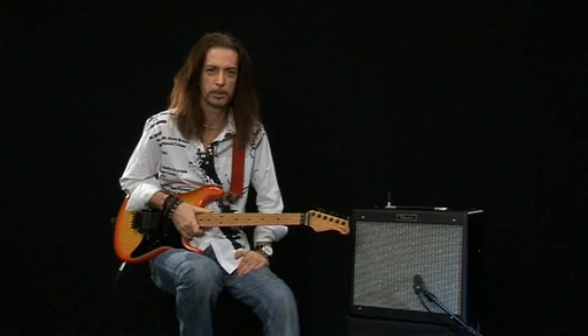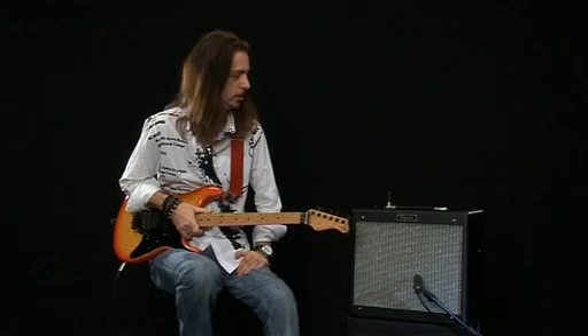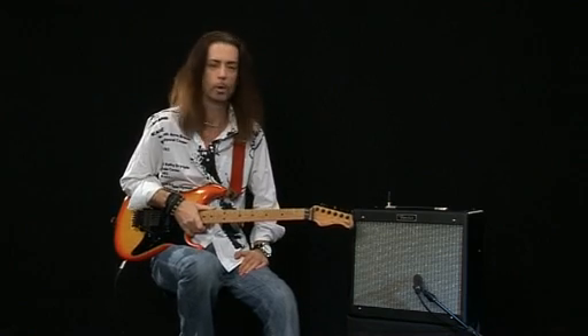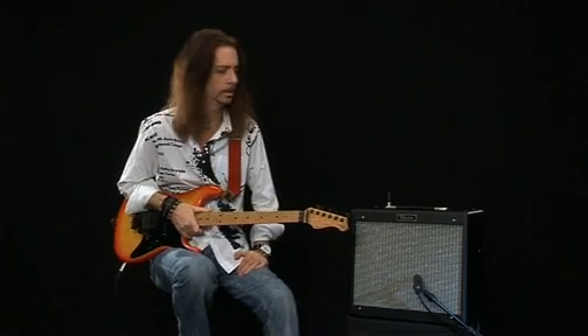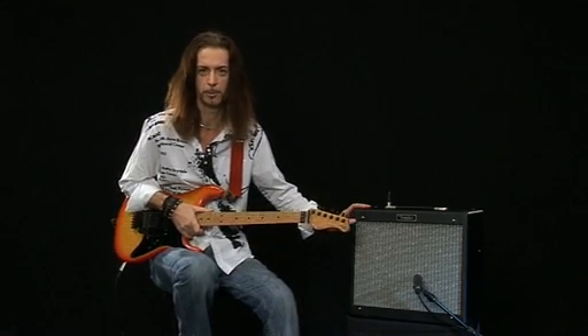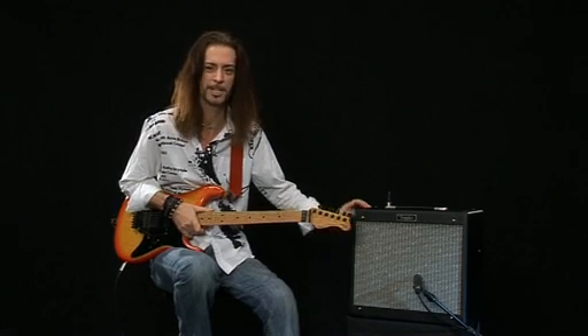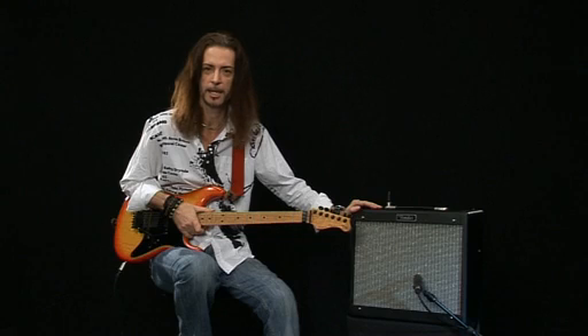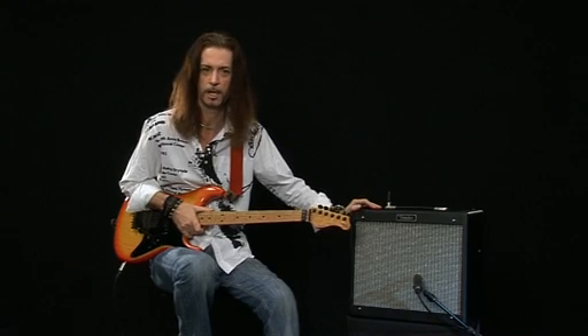Hi everyone, Michael Caswell here, and I'm going to be showing you this Fender Blues Junior. This is an all-tube, 15-watt, very pokey amp. Don't be fooled by its size — it may look small, but it has a real big sound, and these sort of amps are great for smaller gigs and getting big tones for recording.